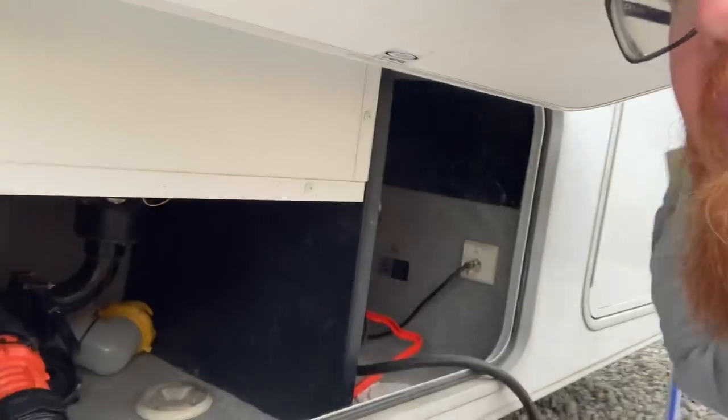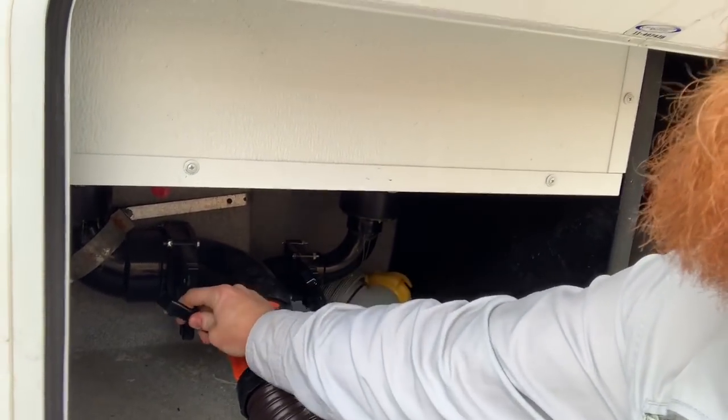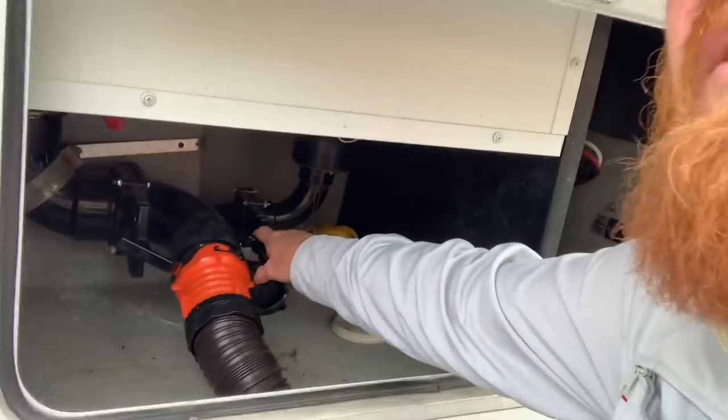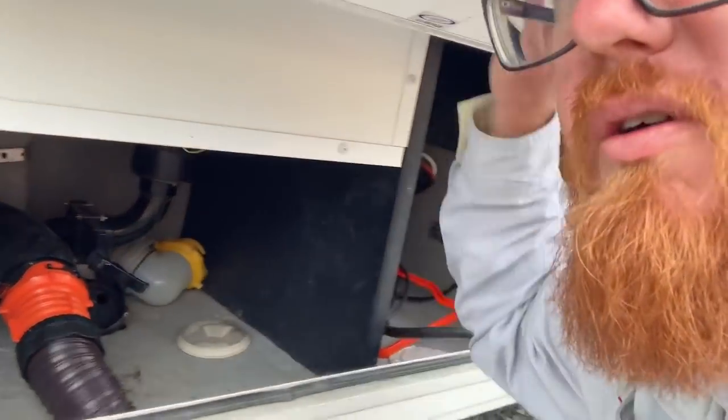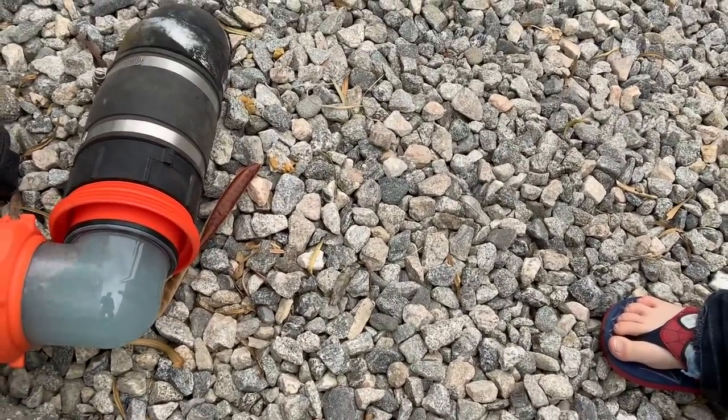Now that that is done, we close up the black water tank completely before you open the gray water, because you can get some back smell into your gray water tank, which you don't want. Then you pull the gray water, which usually is sudsy - you can see it's kind of blue coming out, it's got soap in it - and that'll actually wash the whole tube down, making it a lot cleaner. That's pretty much it.